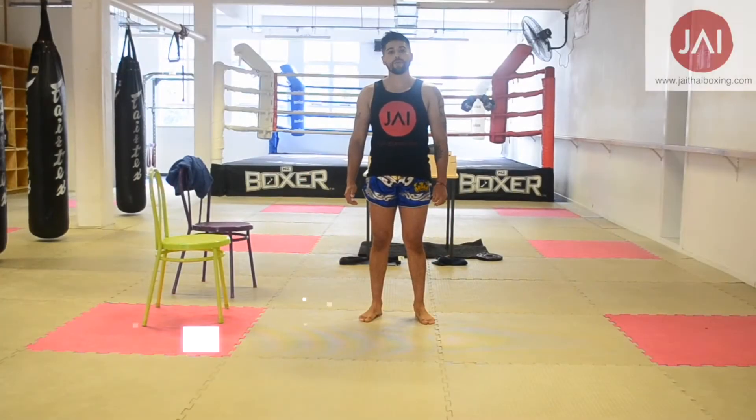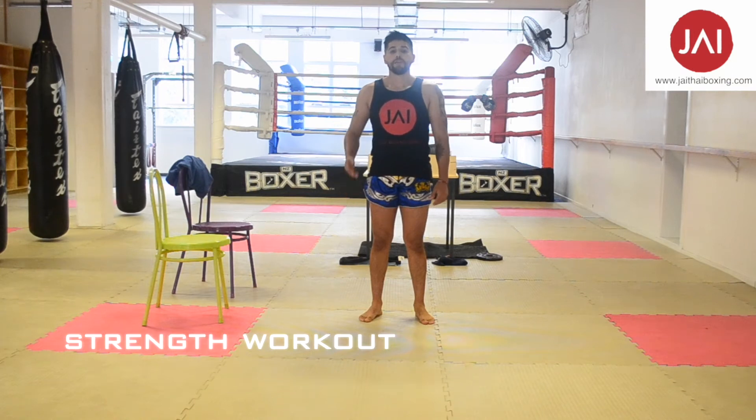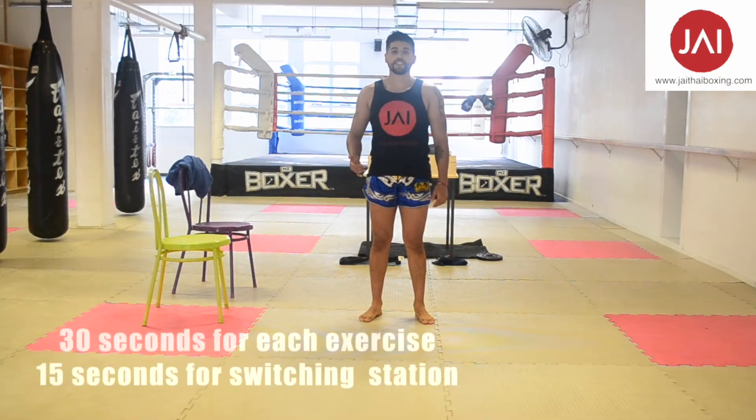Okay guys, now we're going to start with our strength workout. Remember there is 30 seconds per exercise, and between each one you get 15 seconds to switch the station.